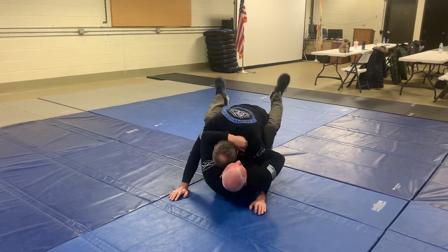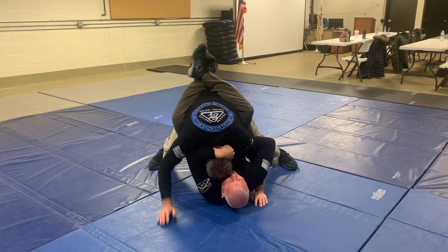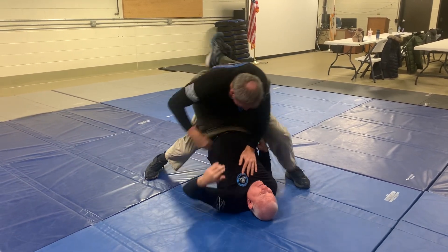It's all in the shoulder roll. It's all with the feet and the shoulder roll. So the bad guy's going to stand forward, he's going to defeat my head control, he stands up.